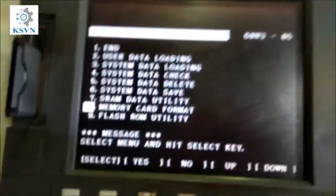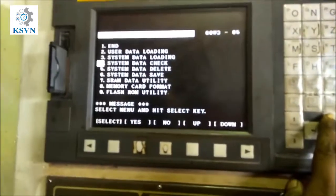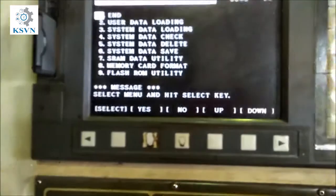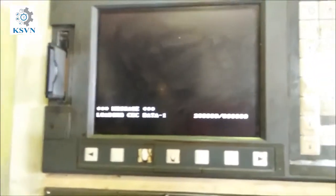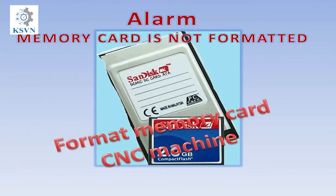You will then go back to the end to quit the recovery mode. After you complete it, turn off the CNC machine and turn it on again. Go to the memory card and check it.